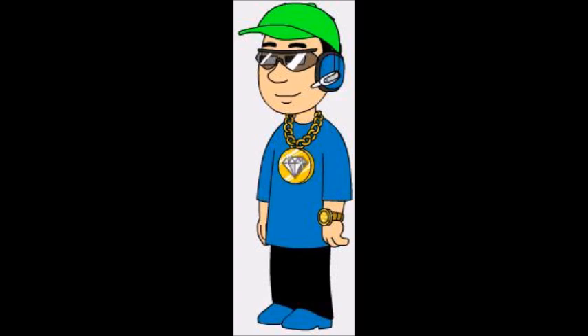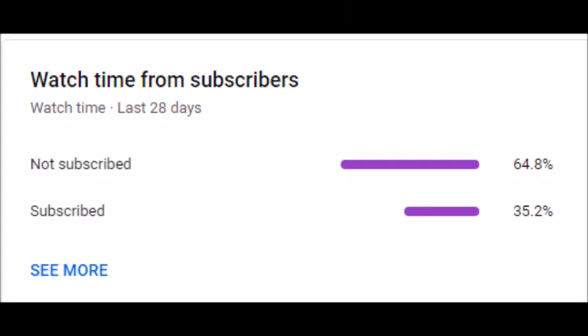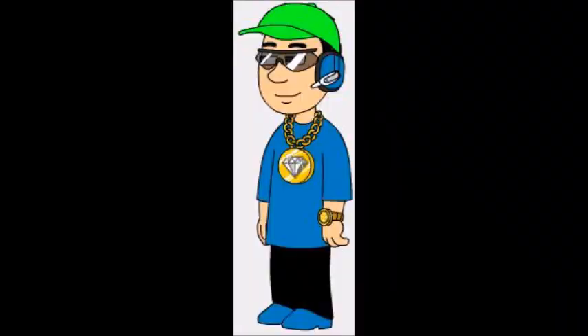But before we get on to the video, I've seen that way over half of you guys watching right now have not subscribed. So if you haven't done so already, please hit that subscribe button. Now let's get on with the video.